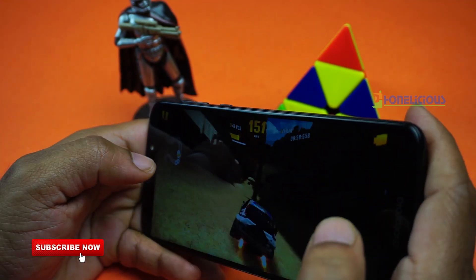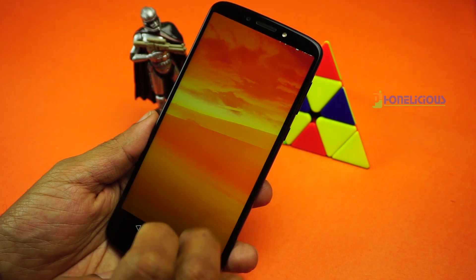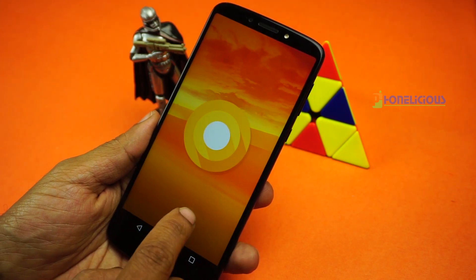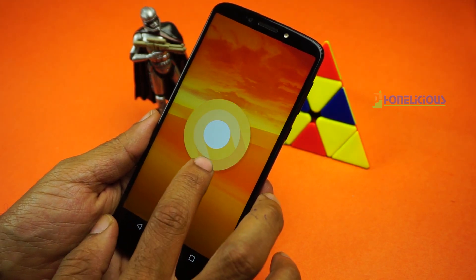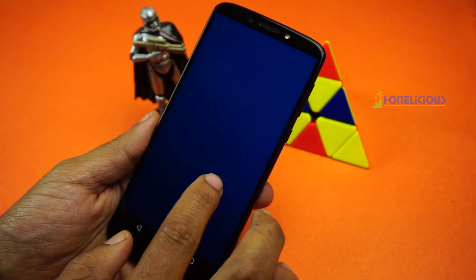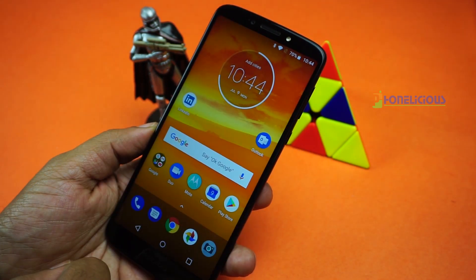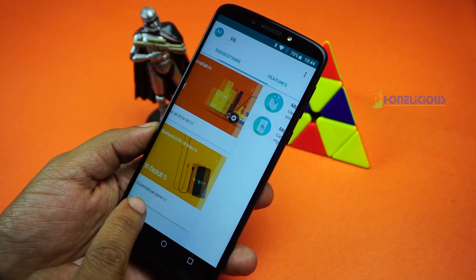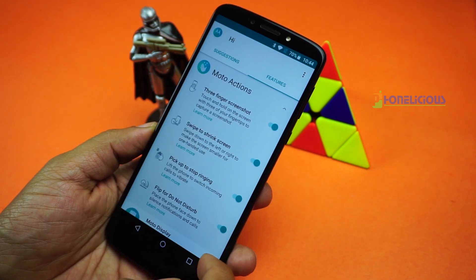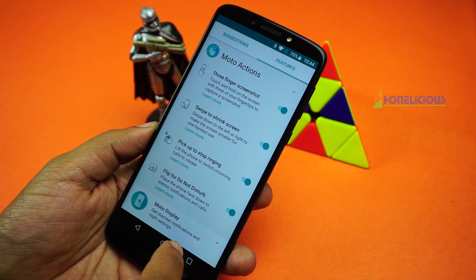This mobile phone does not have the gyro or magnetic compass sensor. Moto E5 Plus runs on plain pure vanilla Android, just like other Motorola mobile phones, but this one runs Android 8.0 which is not the latest version. The usual Moto features like chop chop to turn on the flashlight and twist to open the camera are all missing. The Moto app is limited to a few gestures and Moto display features.